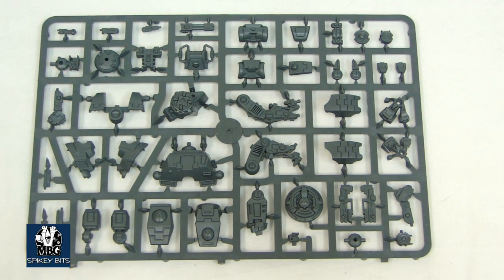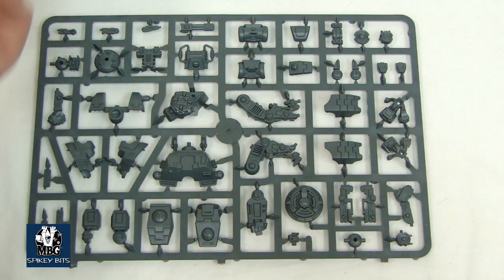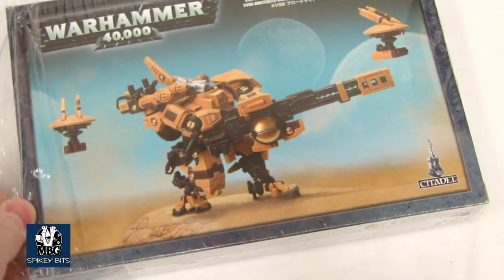It comes with a lot of things and you can make it a whole bunch of different ways, and you get a couple drones out of it as well. As far as the Broadsides go, you're probably going to see people fielding these in threes. Because when you can put out 30-plus Strength 7 shots at 36 inches, there's a lot to be said for that.